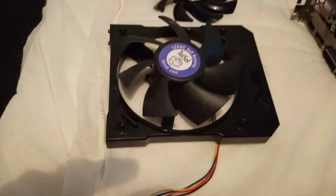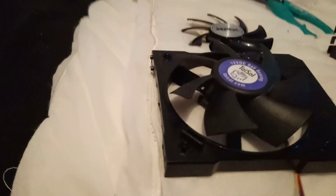Okay, this is the modification we've done — the adaption of using an Intel fan.